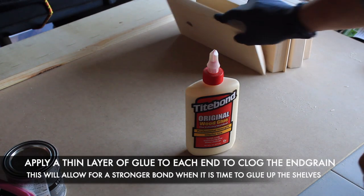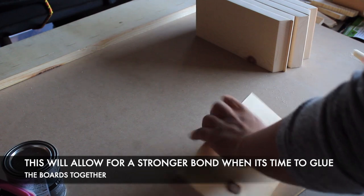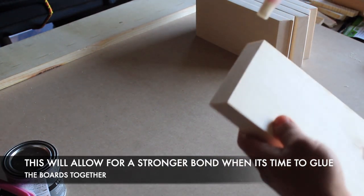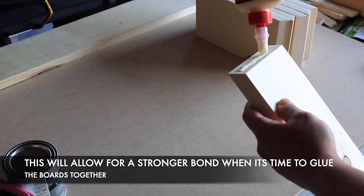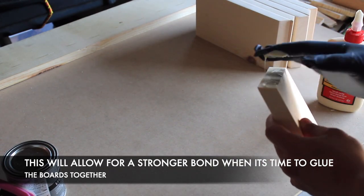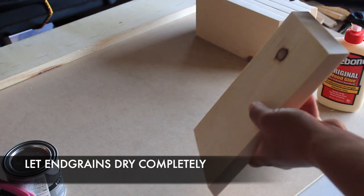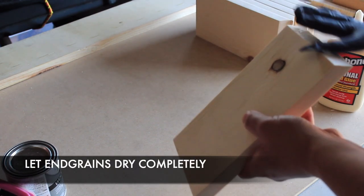Once you're done sanding, you'll want to grab your wood glue and apply a thin layer of glue on the end-grain sides of each board. Allow the glue a few minutes to dry completely. By taking this step, you're clogging the end-grain pores and keeping them from absorbing all the glue when it comes time to glue up your project — this will leave you with a much stronger bond in the end.